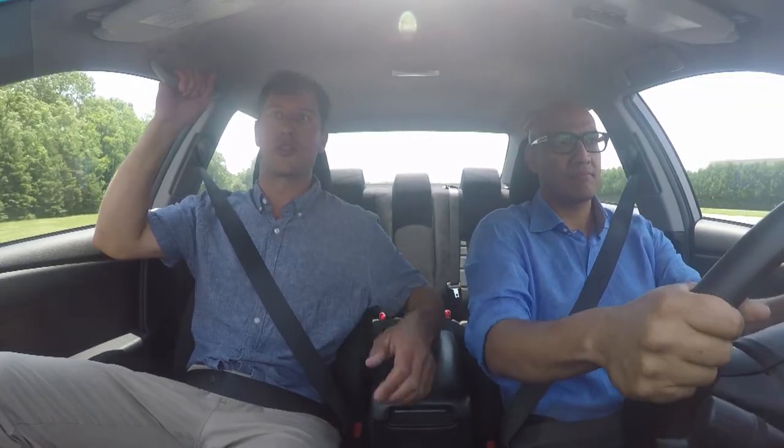Now, what about braking? Stepping on the brakes isn't really going to help you too much, because you are now skimming across the surface.